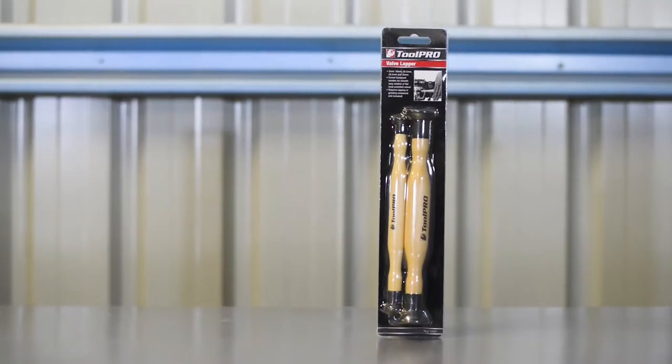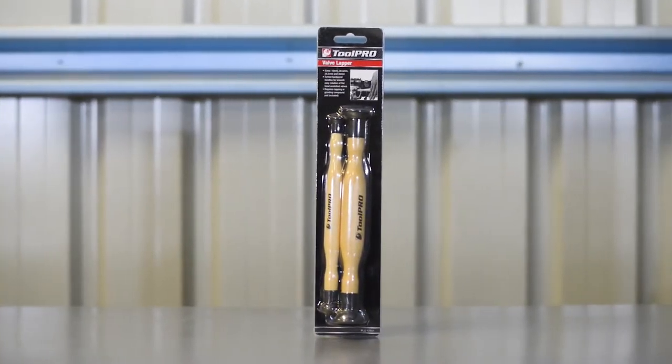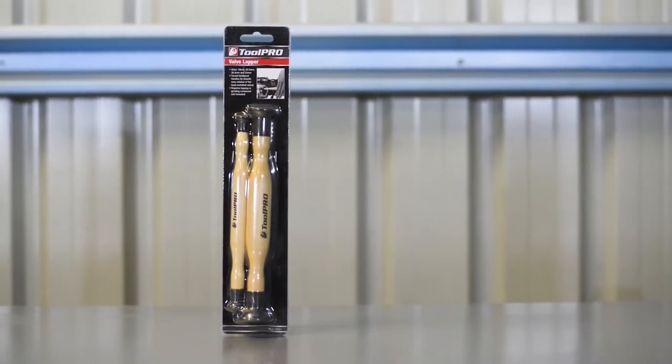There are two valve lapping tools in the ToolPro valve lapper set with four suction cups to suit a variety of valve sizes.